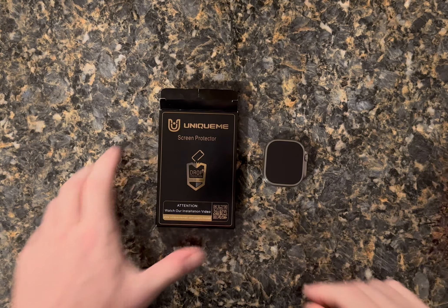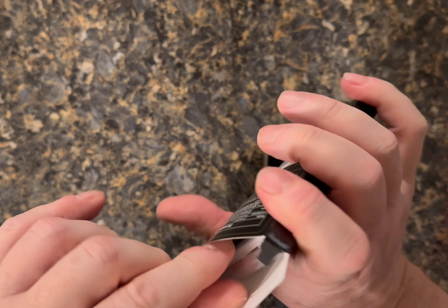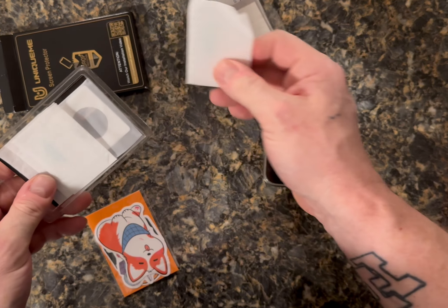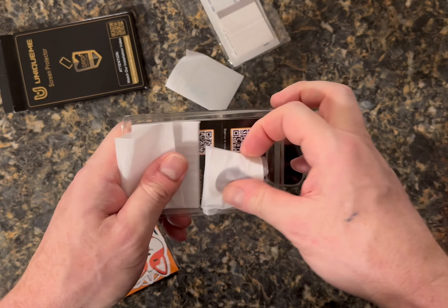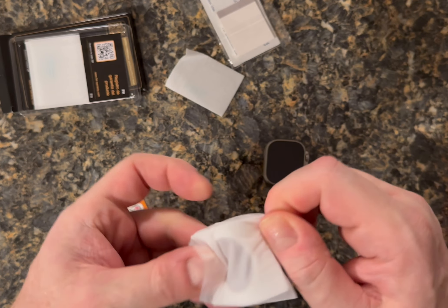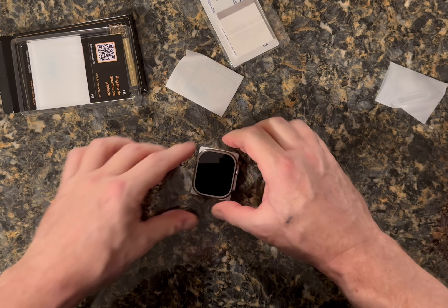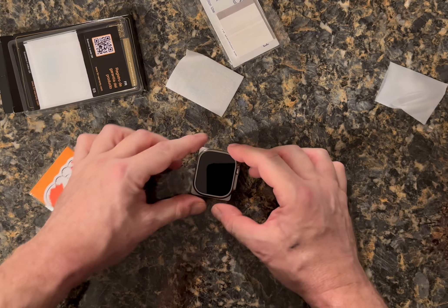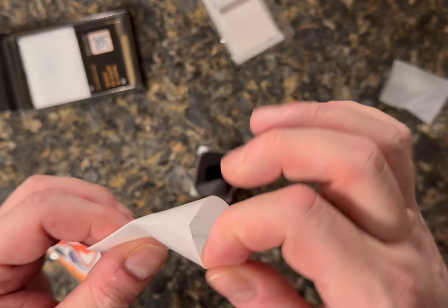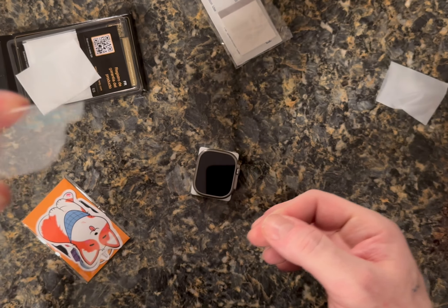This is also going to be a quick unboxing of the glass screen protector from Unique Me. Opening this up, it's got some advertisement and it actually has four screen protectors. There's also a little rubber device that you put your watch in so it doesn't move, keeping it nice and steady as you're working. Here's one of the screen protectors.